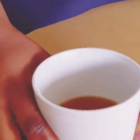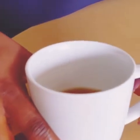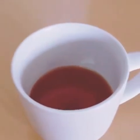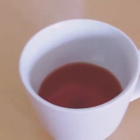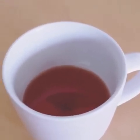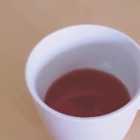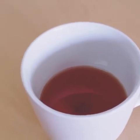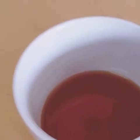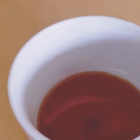In this cup I have my cocoa butter and my shea butter, already microwaved. Cocoa butter is a very good antioxidant and contains lots of vitamins; it's also very good for moisturizing your skin. Shea butter contains vitamins A, C, and F — very good for clearing blemishes, wrinkles, acne, and scars on the body.